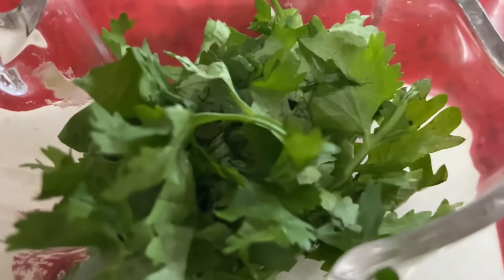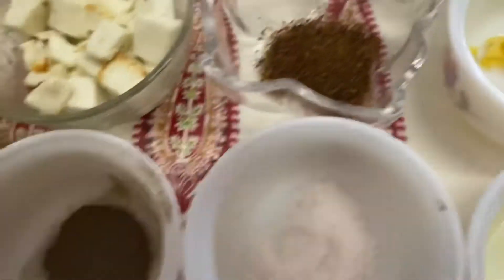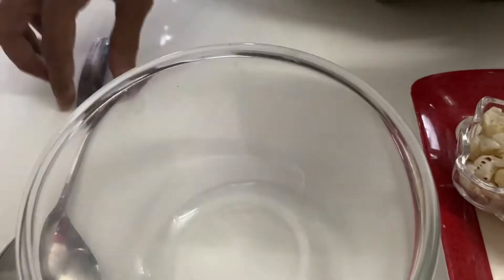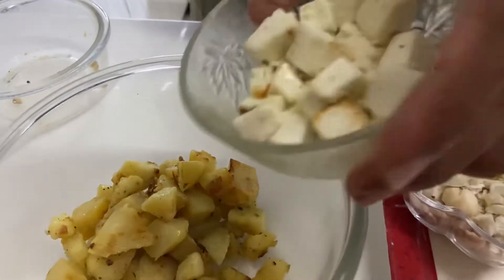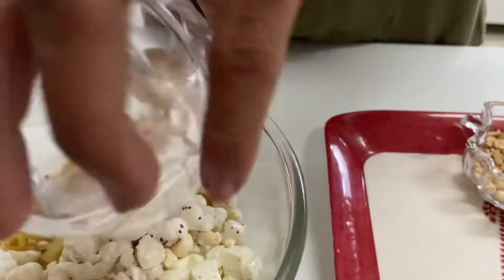Add ginger, 1 lemon juice, and the same for garnishing. Let's mix all the ingredients in the bowl. Let's start cooking. First of all, add the aloo, then paneer, then makhane.